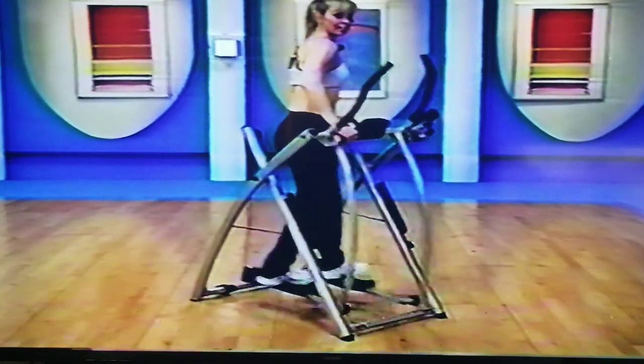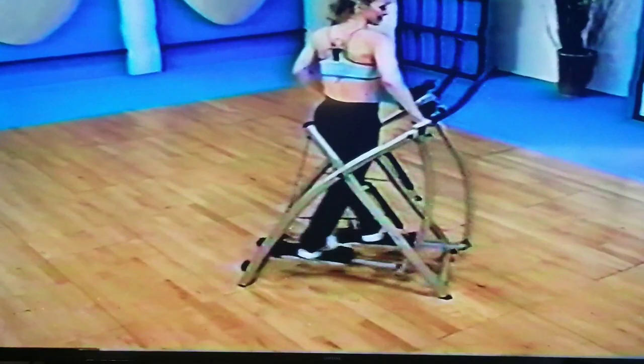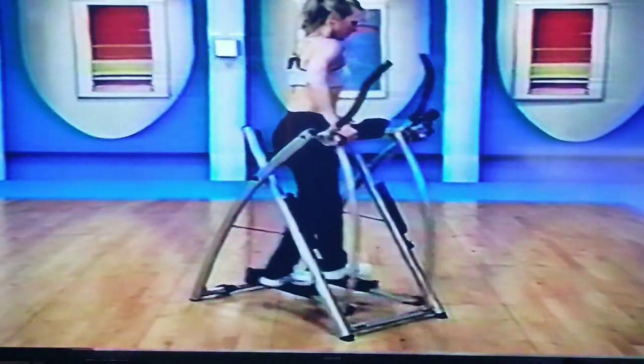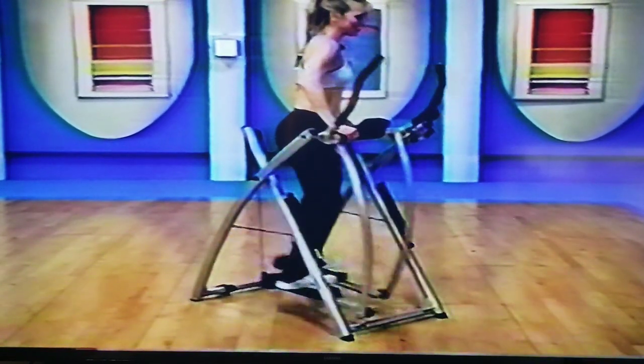We have one last set right here — come on, eight. If you missed that last set, hop back up and start those feet up again. Finish strong — it's a good accomplishment to get through this workout. Keep going, this is time for you. Good job.